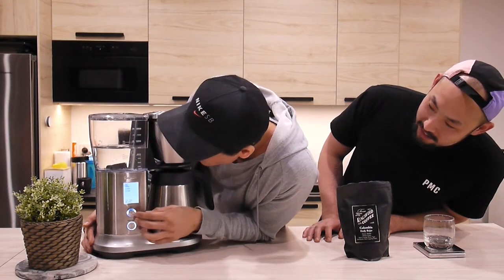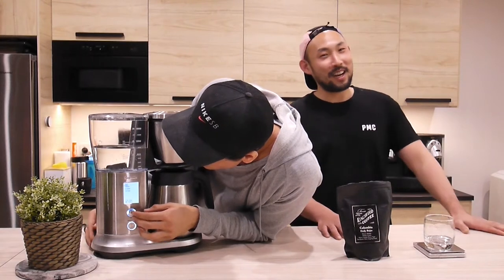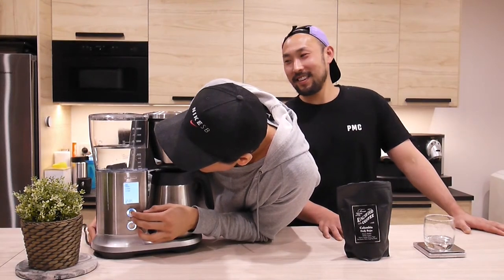Gold Cup - that's the best cup. Gold. Not silver. Not bronze.